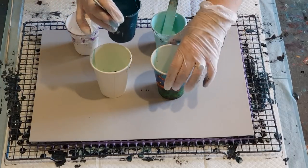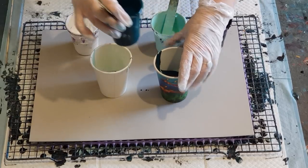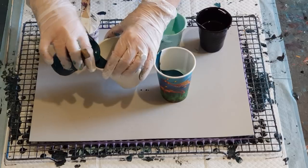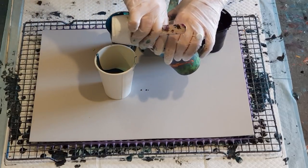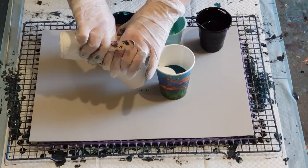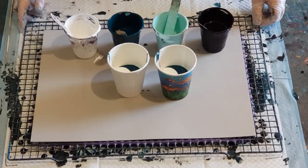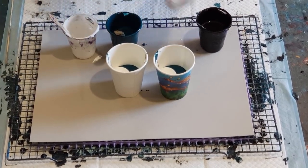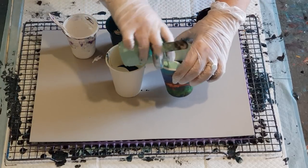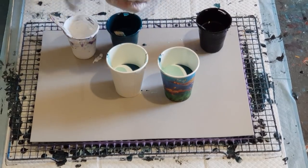Mixing them on a ratio of one to one — one part pouring medium to one part paint. That does depend on what brand of paint you're using. If you're using a paint that's thicker, like Liquitex Basics, you will need to make your mix thinner, so you might want to do two parts pouring medium to one part Liquitex Basics because it is so much thicker. I don't want the black against the white, so I'm going with the light green again to finish that off.